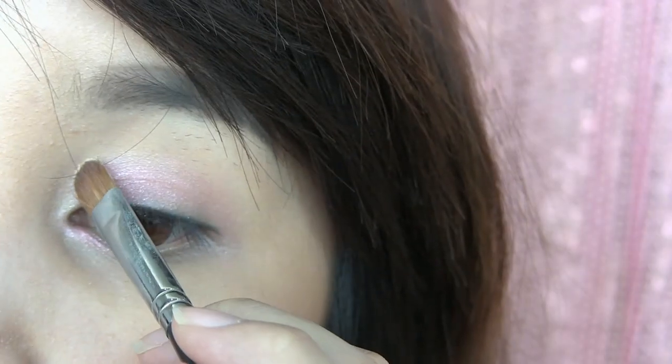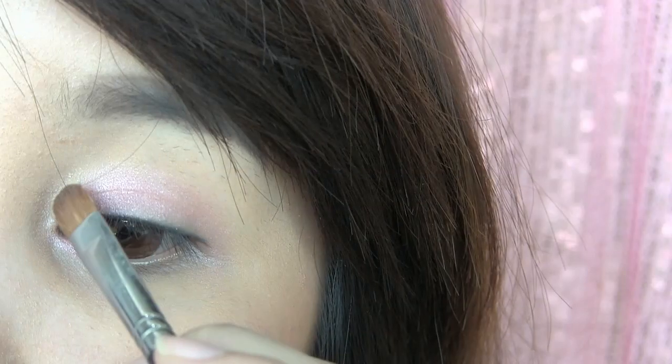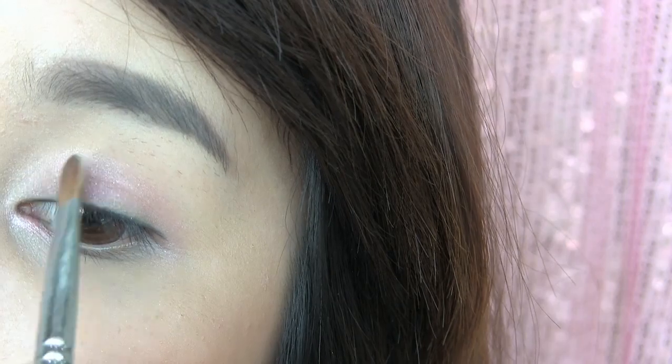Then, you are going to apply this matte cream eyeshadow on the inner part of your eyes just above the shimmering eyeshadow to bring out more light and give your eyes a warm balance.